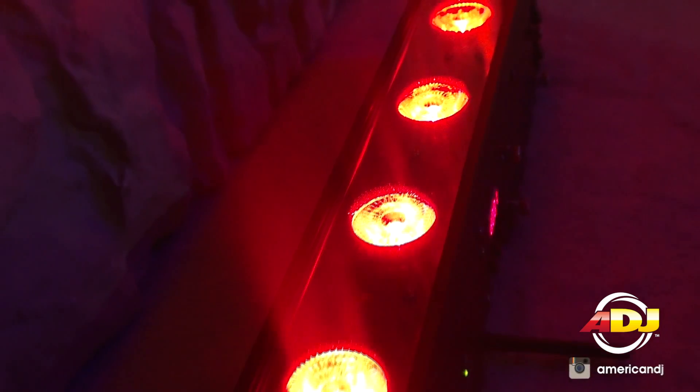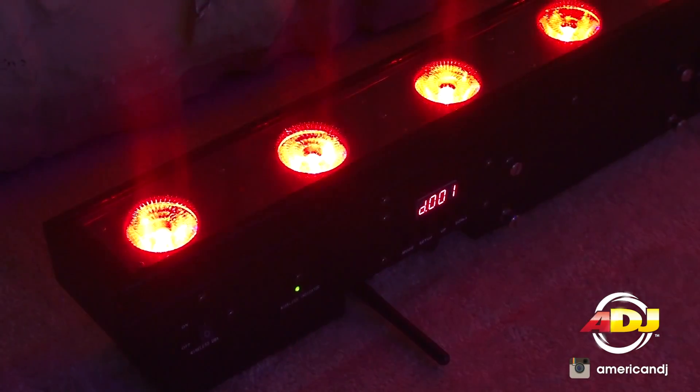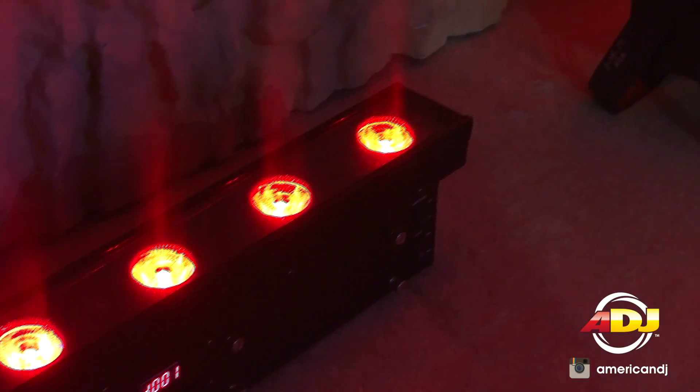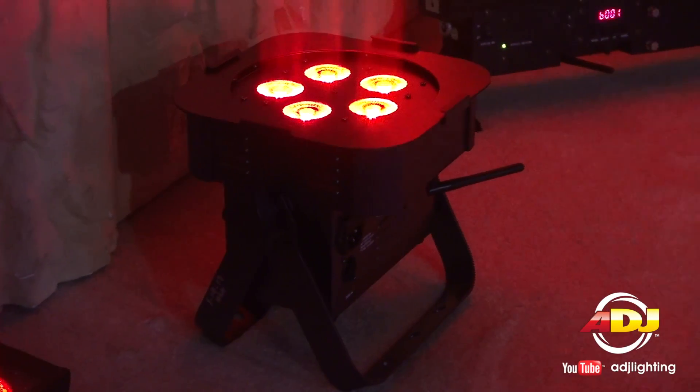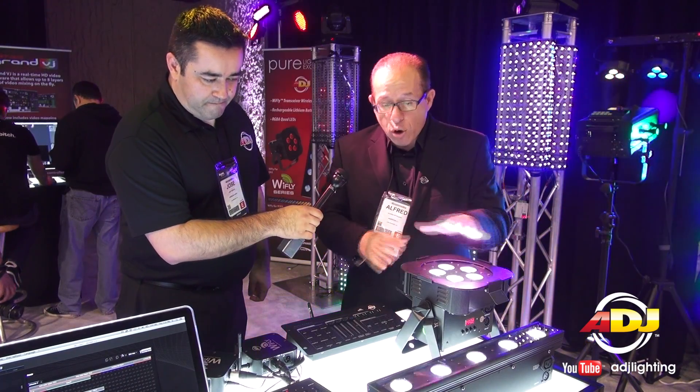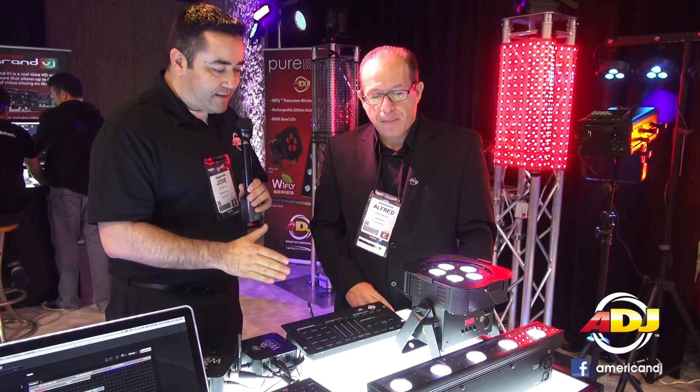They're DMX, very durable, well-made. You got your antenna on here. They'll work basically 300 feet away. Whether you're using our new RGB 4C wireless control, the whole system together is a perfect combination to make any job or event easy. As you see here — portable, wireless, and brand new here at American DJ.